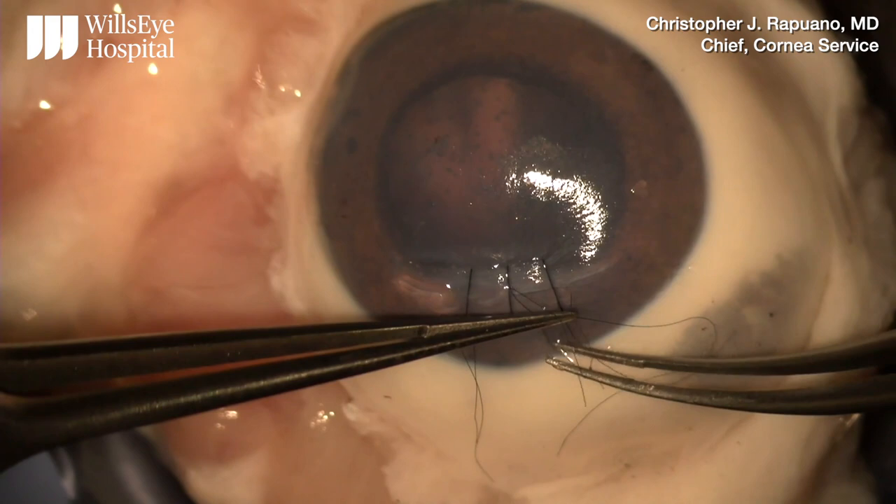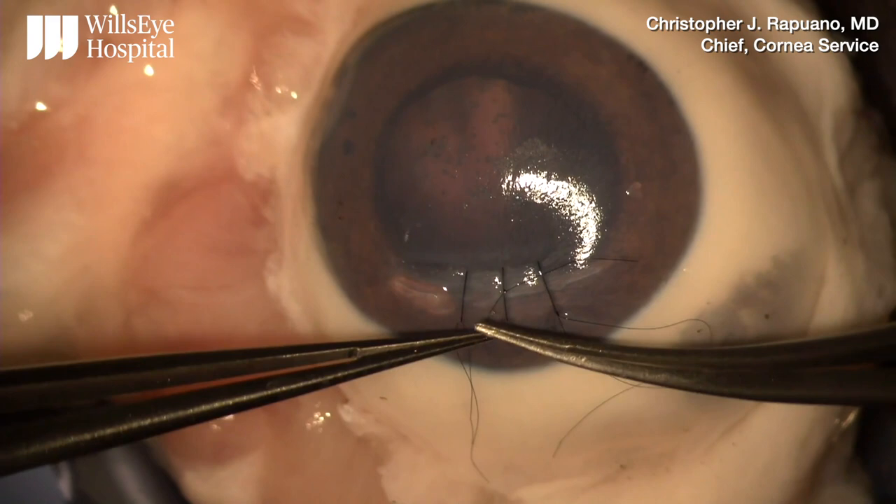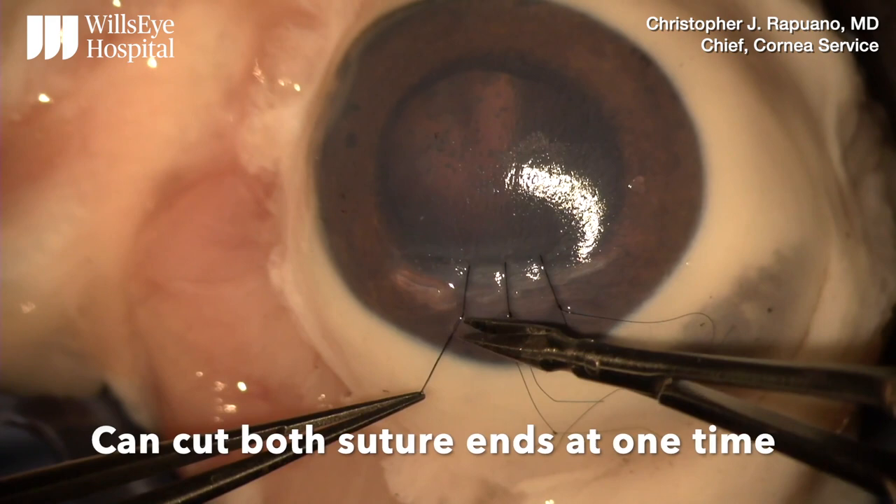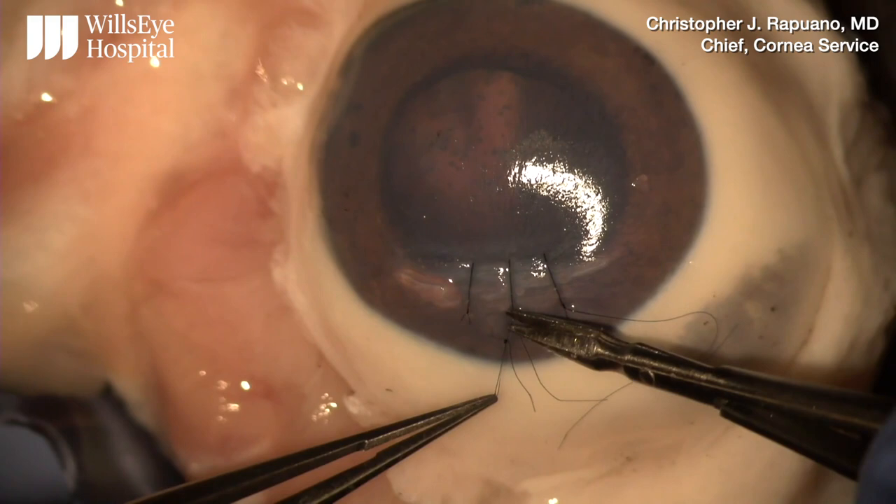The knot can then be completed with additional single throws. When cutting the suture ends, both can be cut at the same time, but I find it is more precise to cut one at a time.